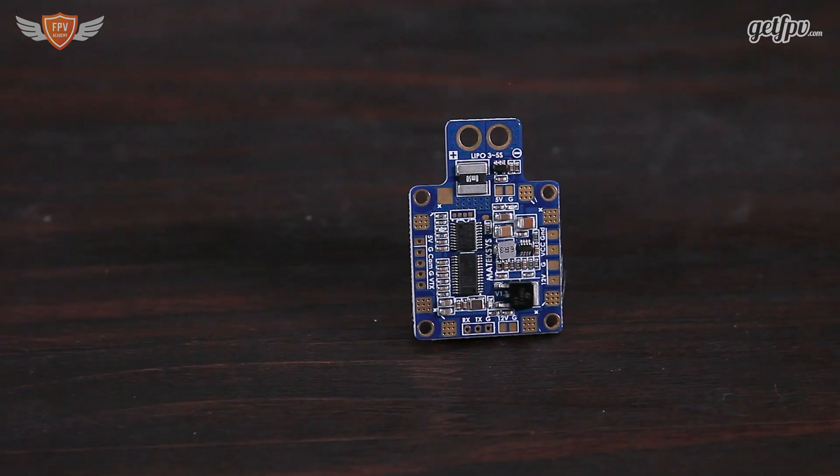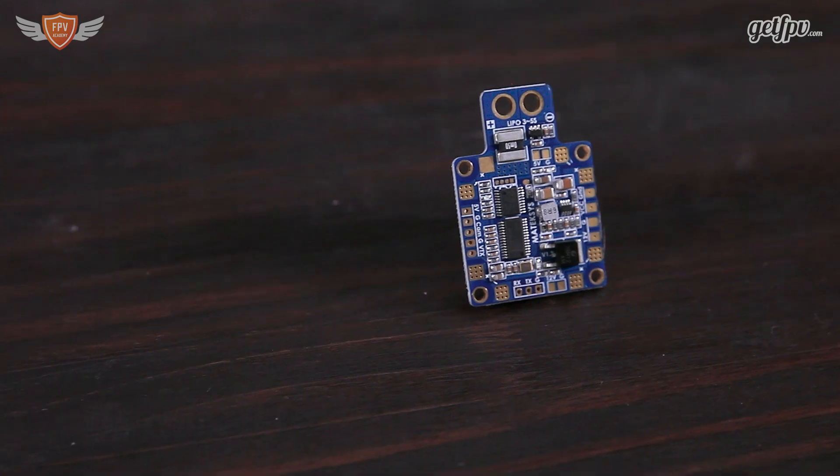This specific power distribution board also comes in three different versions at the time of making this video. Matec has been releasing quite a few boards with different shapes and sizes, but for this video we're only looking at the Hub OSD XT60 version.